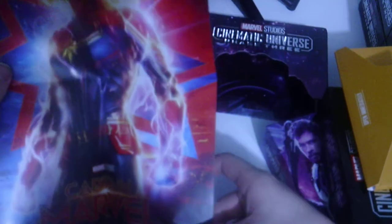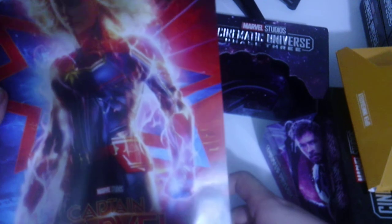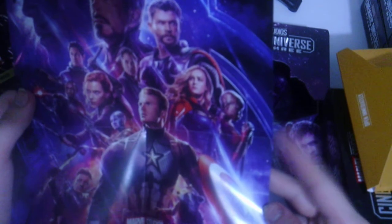Next up should be Captain Marvel — this is actually my first time seeing this poster. That's pretty cool; Samuel L. Jackson is in it, and Clark Gregg too. Then we have what I'm guessing is Avengers Endgame — also my first time seeing this poster. It's a pretty decent poster; I can't really say I love it or hate it. I'm wondering if Groot is in this one — he might not be in this movie.